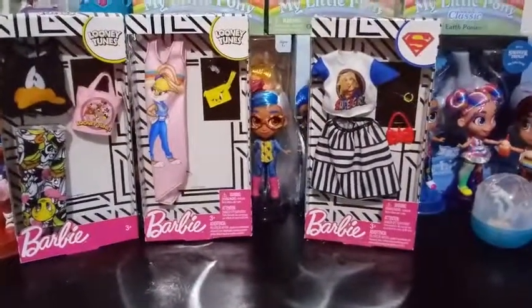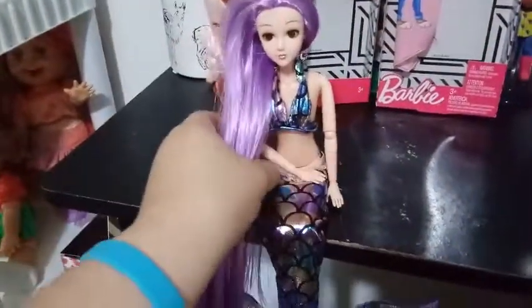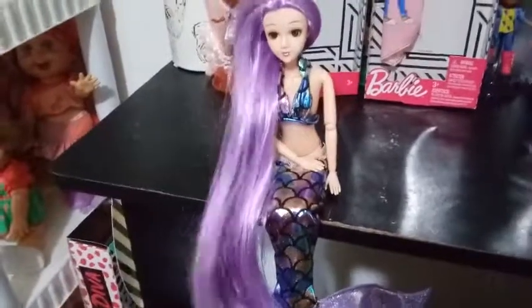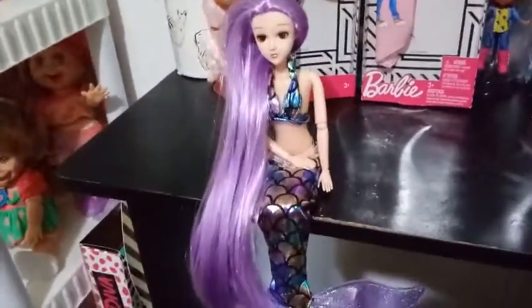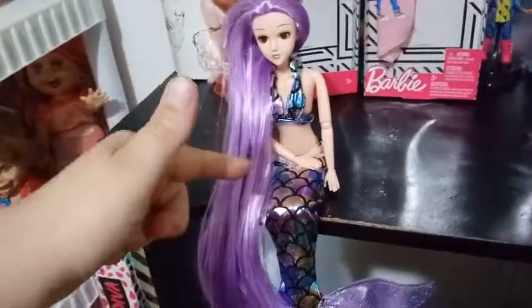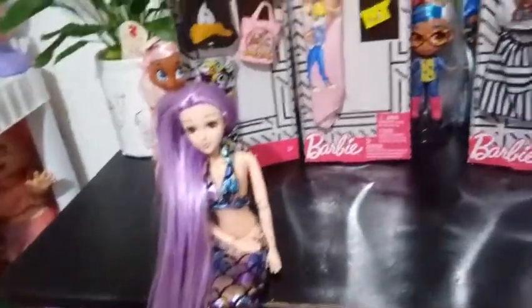Let's pull out one of my mermaids. So here she is — this is one of the mermaid dolls that I got. I have done a full review for her on this channel. I almost hate to do this because I know they're coming up with more fashions specifically for these dolls, but let's just go ahead and do this for science.